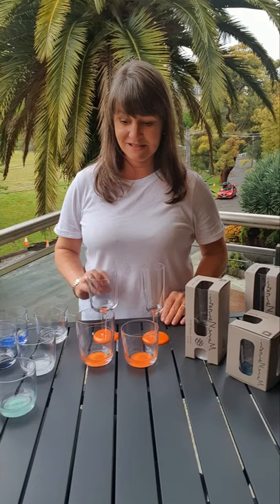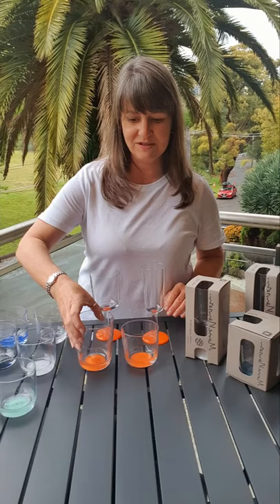It comes in four sizes: we have the wine glass that holds 300 mils, we have a highball which holds 425 mils, we have a whiskey tumbler which holds 285 mils — which is slightly larger than your standard cup — and then the champagne flute that holds 180 mils.